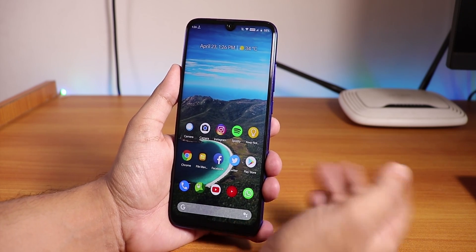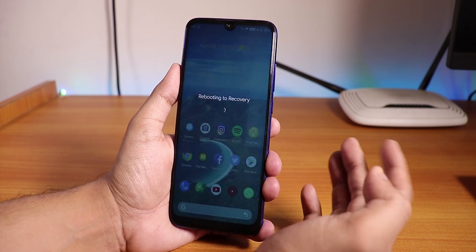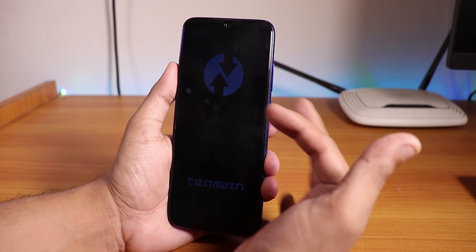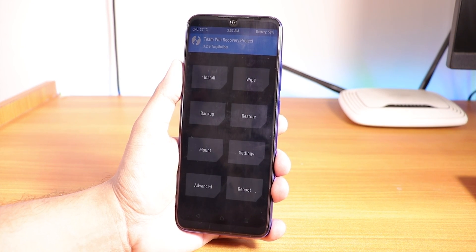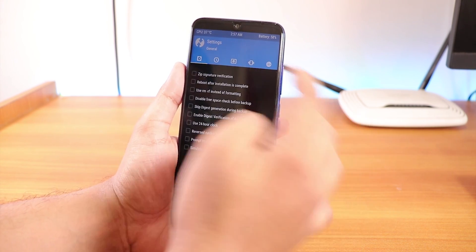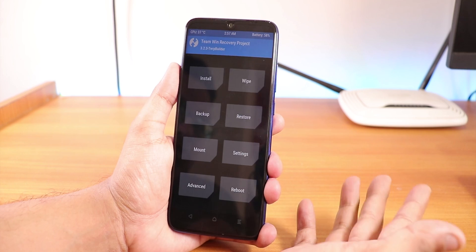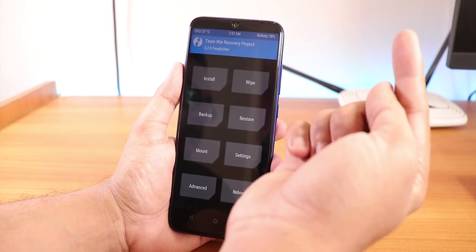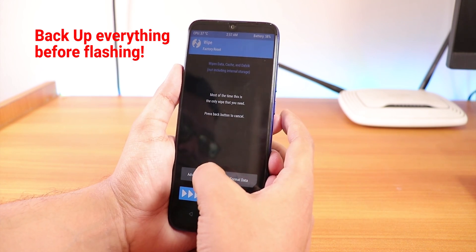I am gonna show you the features in this ROM, but let me show you how to install it first. I have the advanced reboot, so I am going directly into recovery now. Make sure that you have the TWRP recovery installed. The TWRP brightness is still too low - this is the unofficial TWRP, that is why the brightness is too low. If you do not have TWRP recovery and you do not have the unlocked bootloader on your Redmi Note 7 Pro, just click on the card over here.